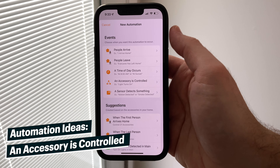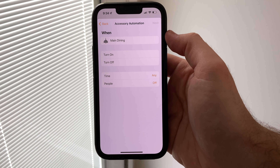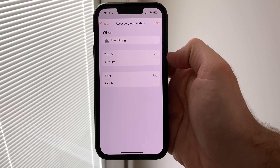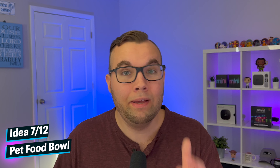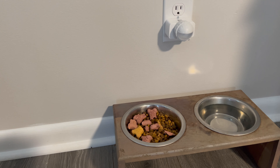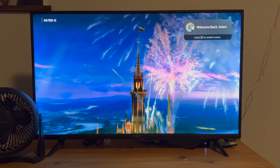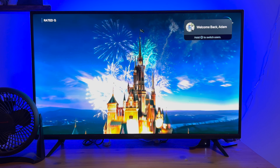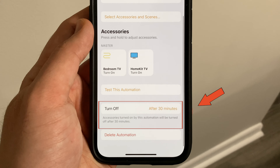A fun trigger to use in automations is when an accessory is controlled. This allows you to use the state of one device — like if it's on or off — to control the state of another device. All of these devices will give you the ability to use time and people as conditions as well. If you have pets, you will like automation idea number seven: my dogs typically eat when my wife and I are asleep, so I have a smart plug above their food bowl that turns on a light so they can eat, which then turns on our bedroom TV and light strip so we can watch a movie as we fall asleep. Then I use time as a condition to automatically turn off the TV after 30 minutes.